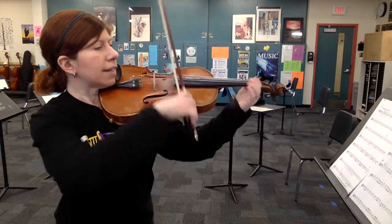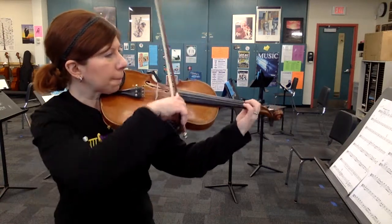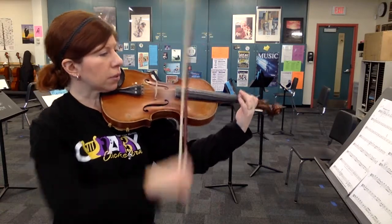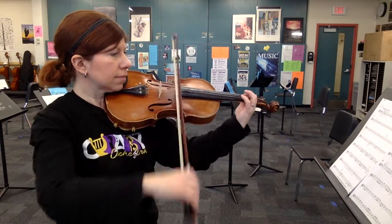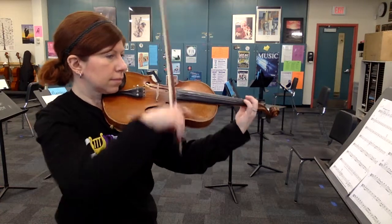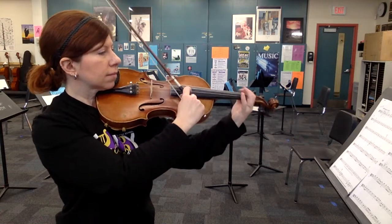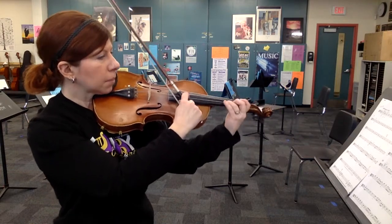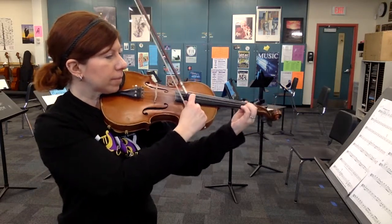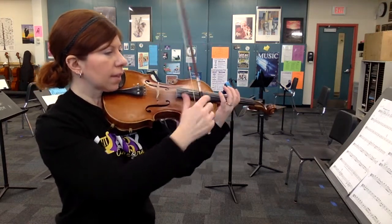Still our go. Ready? And... rest. One, two. Three, four. Four. One, two. Three, four. Four. One, two. Pizzicato. Rest. Rest. One, two. One, three. Two, three. Two, three. Back to arco. Here we go.